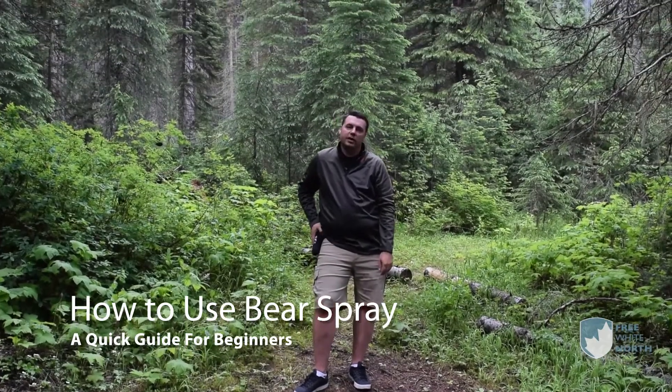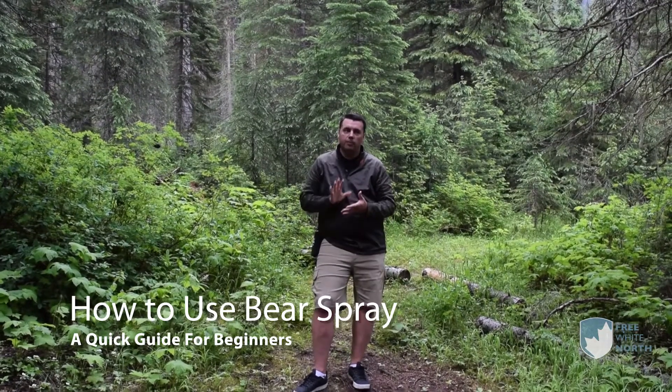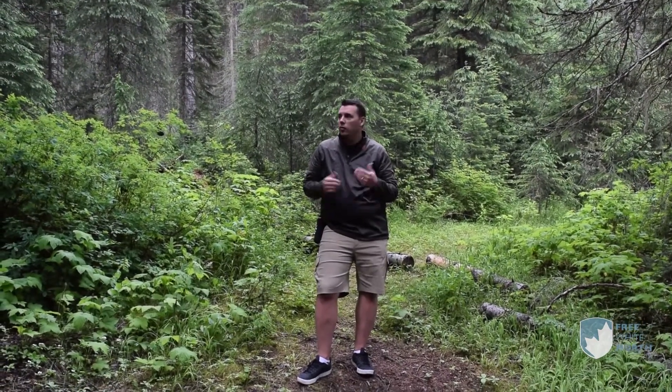Hey everyone, just wanted to do a quick intro and a short video on how to properly use bear spray. Here in the National Park System of Canada, we're in grizzly bear, black bear, and brown bear country. There are also wolves, coyotes, and all sorts of other large predators that could potentially hurt you. So when you're out hiking and you're not in a zone where you can carry a firearm — which includes the national parks and most provincial parks in Alberta and BC — you should probably carry some bear spray with you.